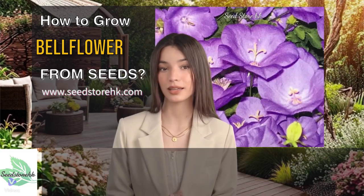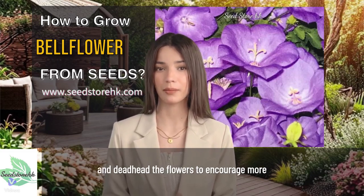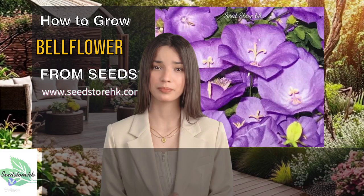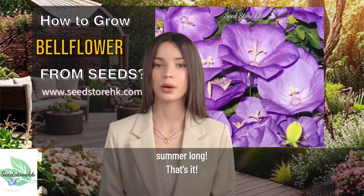Step 5: Care and enjoy. Water regularly, fertilize once a month, and deadhead the flowers to encourage more blooms. With proper care, your bellflowers will thrive and provide a beautiful display of color all summer long.